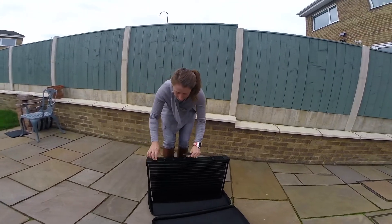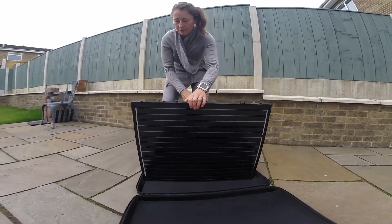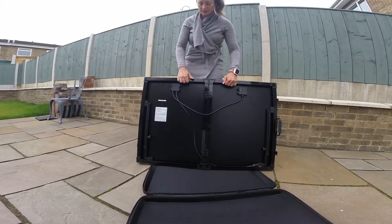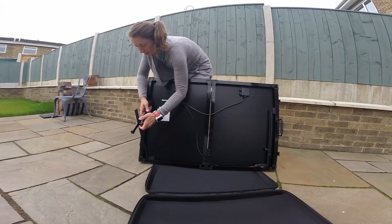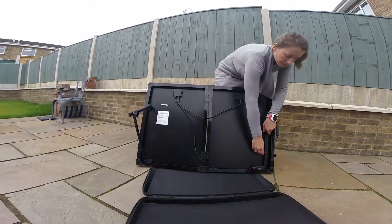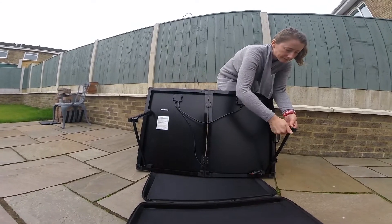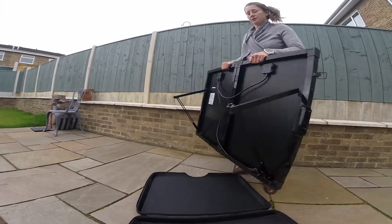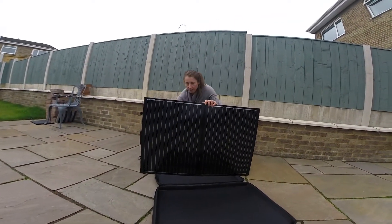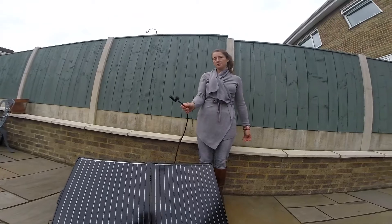It opens out like a golden suitcase, and then the arms come out here. You turn it round, it rests on the ground, and then you attach it using this lead.